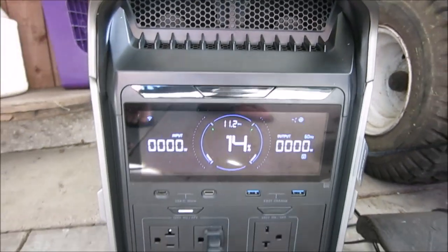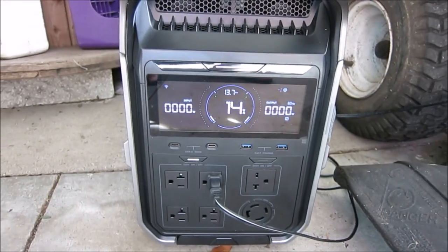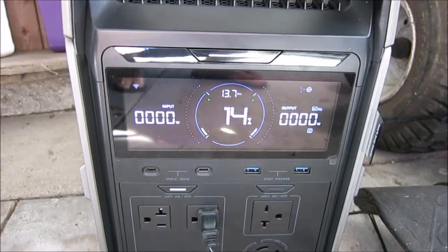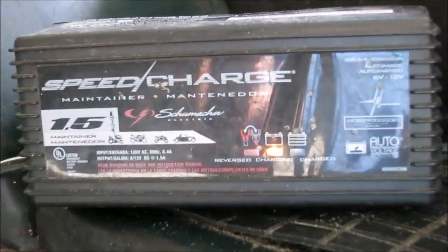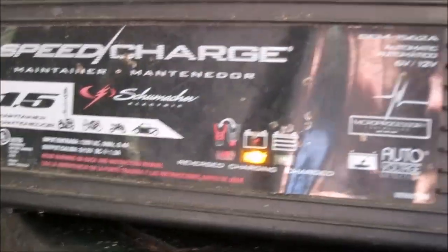We're checking out the brand new EcoFlow Delta Pro 3. It was at 30% yesterday, then dropped to 14%, and all I've had on it was the lawnmower battery charger. It's not at full — it's showing charging but the orange light stays on when it should be full by now.